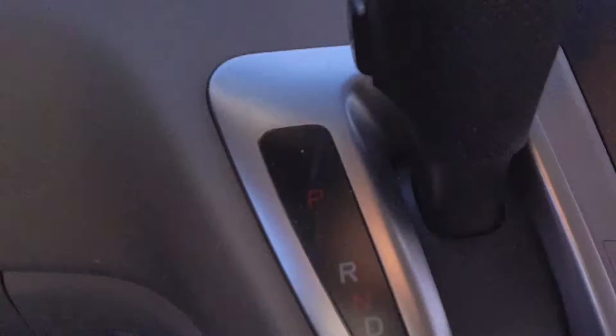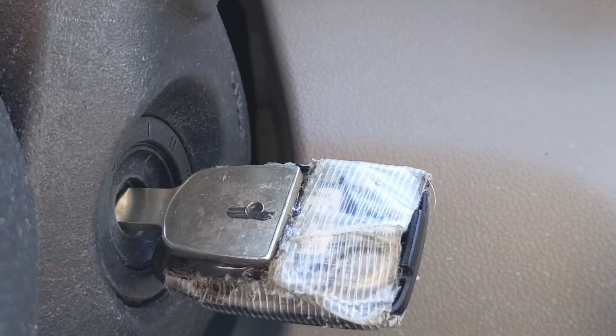Okay guys, so we're in the car. It's the moment of truth — we're gonna test this hack out and let's see... Dude, the car is on! So this actually worked. Boom, there you go — what a hack.